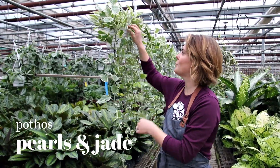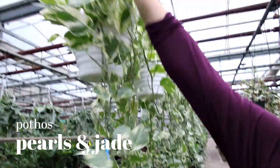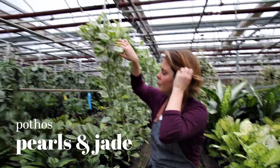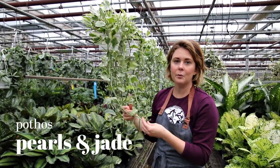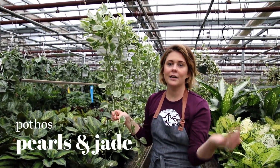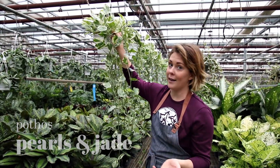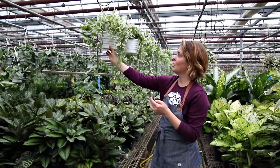This is a new variety to us — it's called Pearls and Jade. They come in really thick up top, so you will lose some of those leaves when you first bring it home, but that's okay. They're a really quick grower. They tolerate low light, can do medium light or bright indirect, tolerate drying out, and really they just grow, grow, grow.